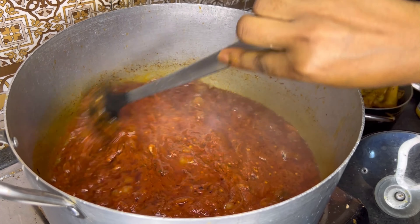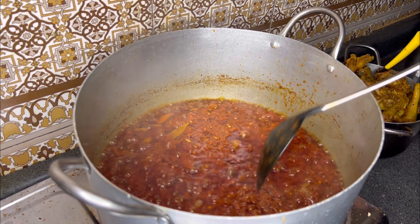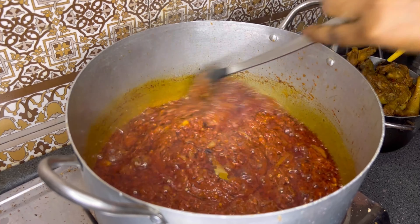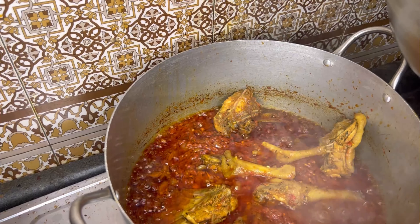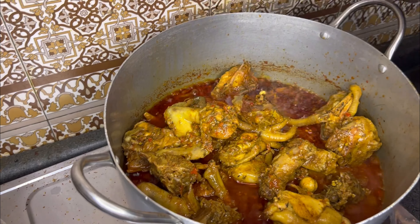I added a little bit of bay leaf too. When the oil comes up and floats just like this, clap for yourself because you have done well! When it floats like this, it means the pepper is well fried.